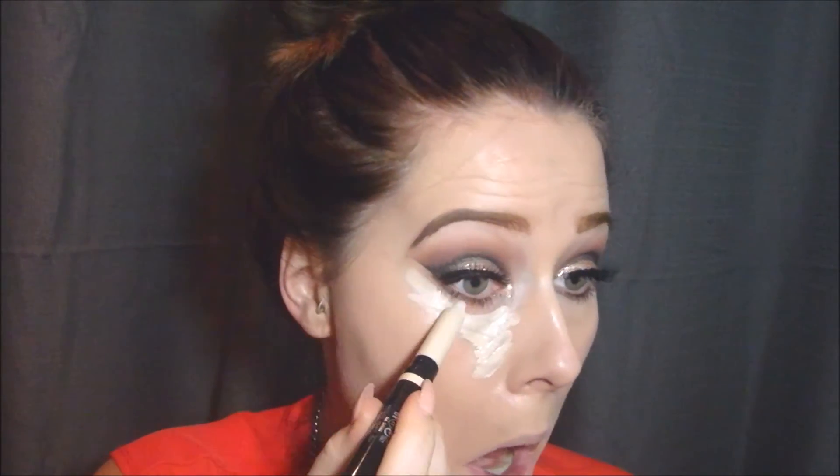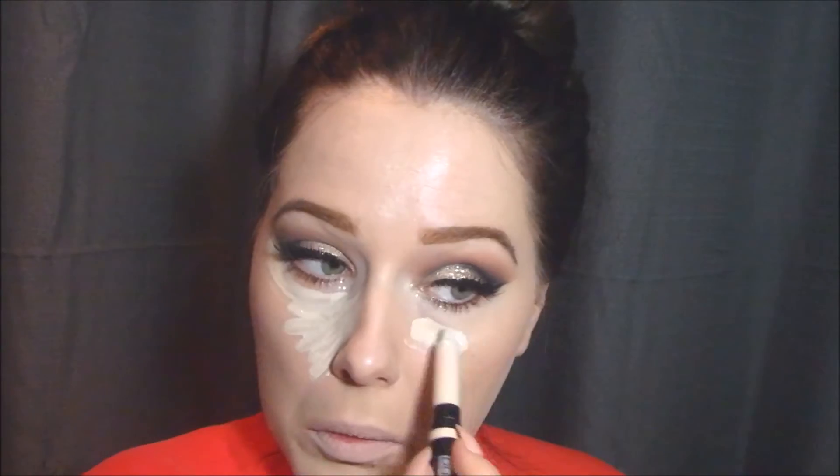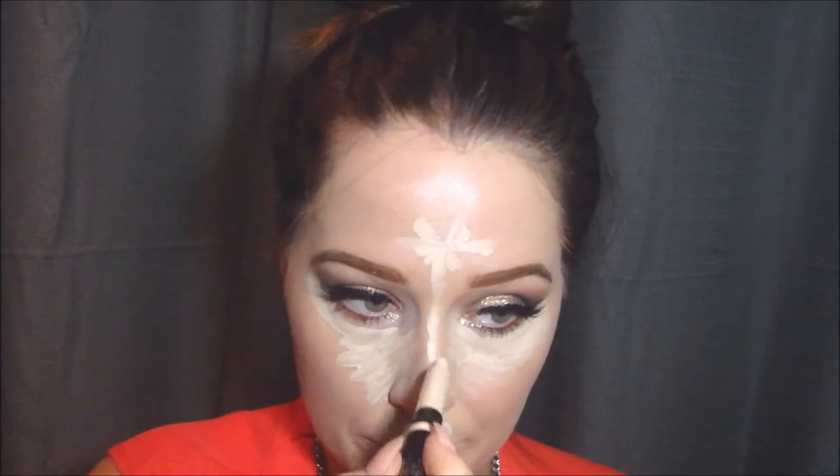For concealer I've been testing out this new concealer by an Italian makeup brand called Pupa — the same people that make the highlighter I'm obsessed with. I love this concealer so far; it gives you a really dramatic highlighted effect and it's super easy to blend out. I'm going in with my Real Techniques sponge to blend it out.